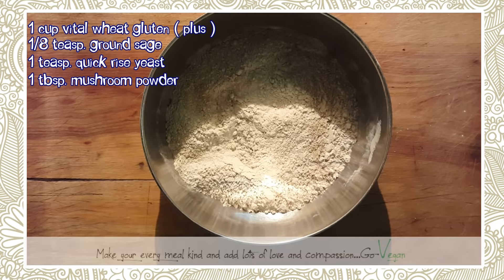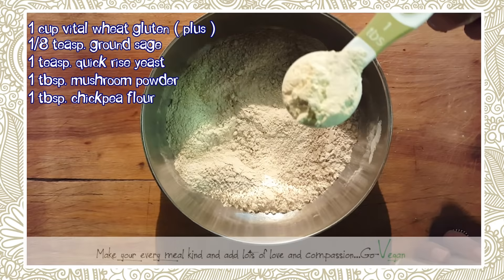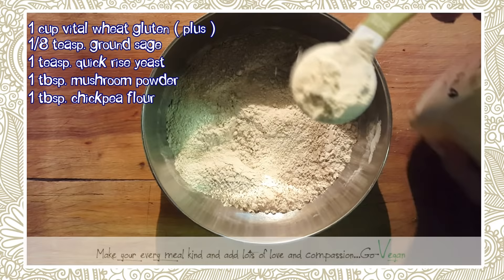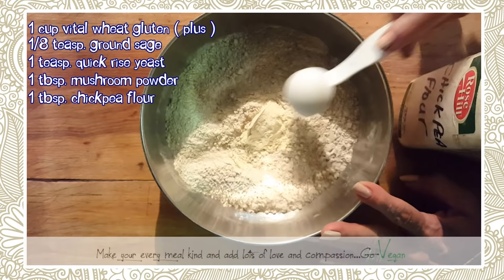Now we're going to add chickpea flour. If you skip this, you're going to get a very dense, rubber-like feel with your seitan — and that's something you don't want. You want a nice bite and chew. The chickpea flour and mushroom powder add a nice tenderness. We're going to put one tablespoon.